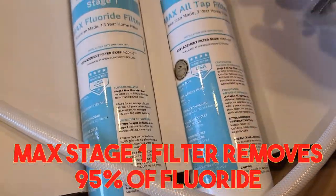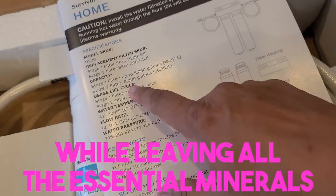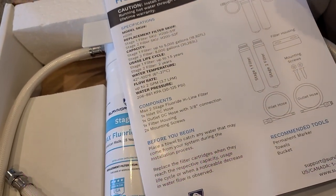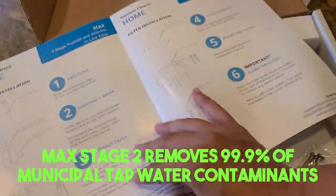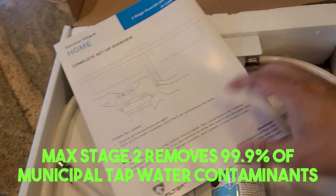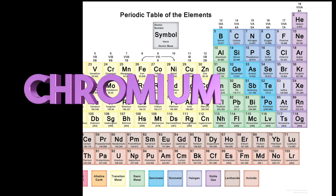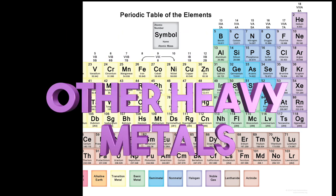The Max Stage 1 filter removes 95% of fluoride while leaving all the essential minerals. Max Stage 2 removes 99.9% of municipal tap water contaminants such as chlorine, chloramine, lead, arsenic, aluminum, chromium, cadmium, BLCs, mercury, and other heavy metals.